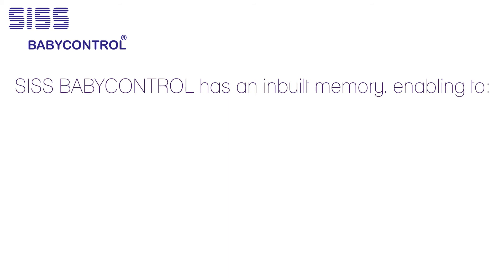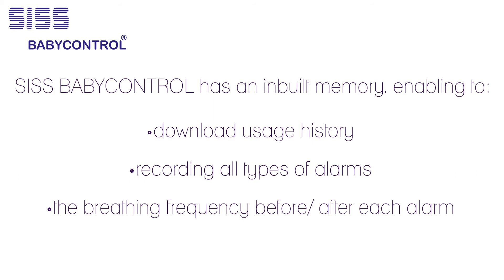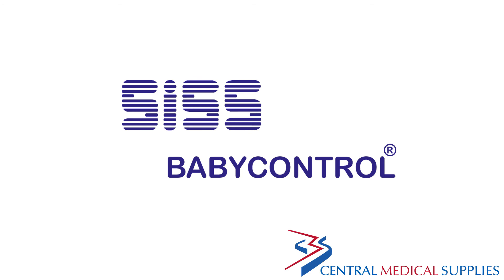SIS Baby Control has an inbuilt memory enabling download of usage history, recording all types of alarms and the breathing frequency before and after each respiration alarm. The values can then be uploaded on a normal PC to evaluate. The SIS Baby Control monitor is distributed by Central Medical Supplies.